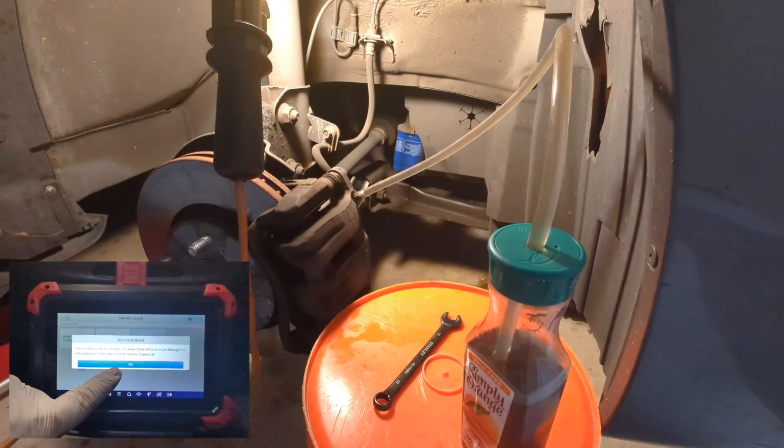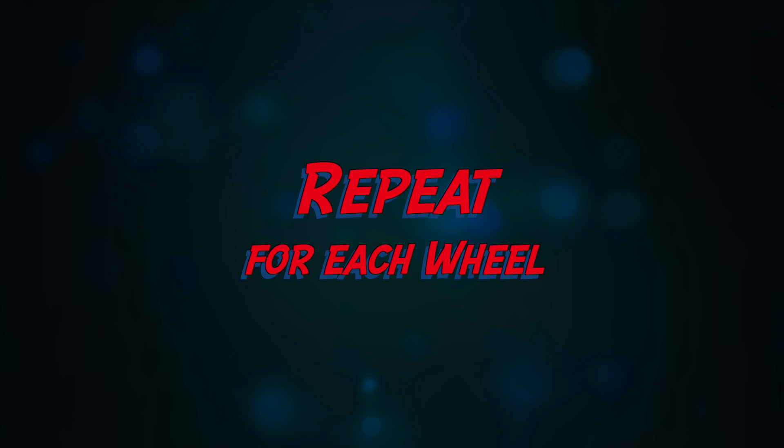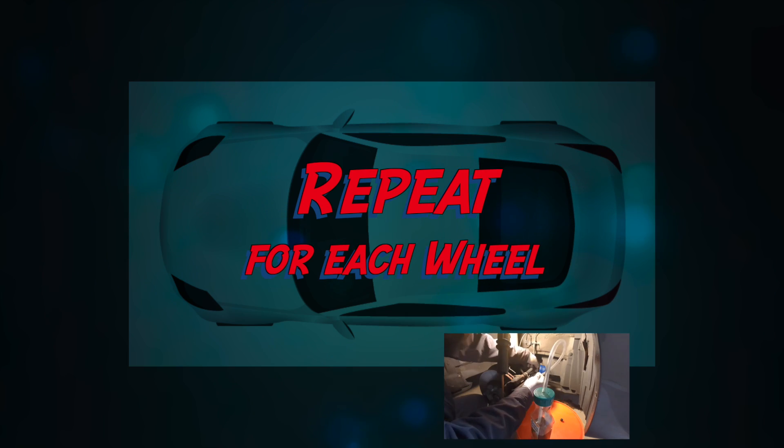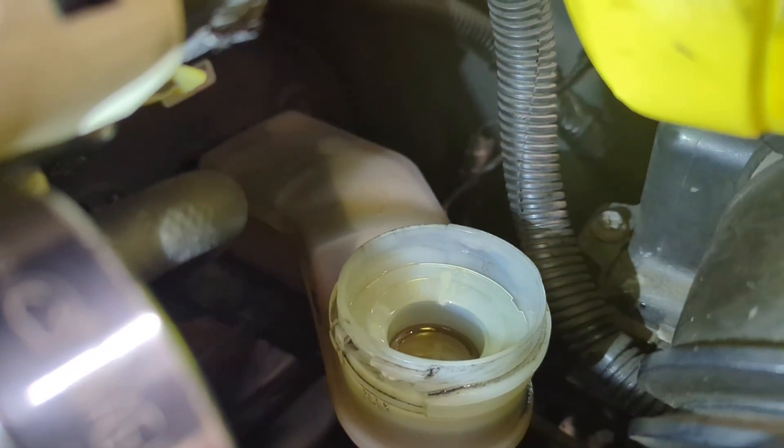This will suck fresh fluid into the ABS and pump all fluid out. Repeat these steps on each wheel until fresh fluid comes out of the bleeder valve. Close the bleeder after the fluid is clear, and repeat the steps for each wheel in the recommended sequence. Finally, top off the master cylinder.